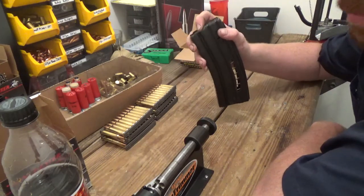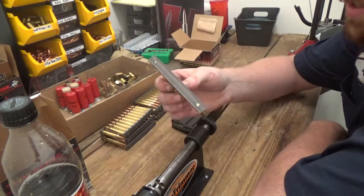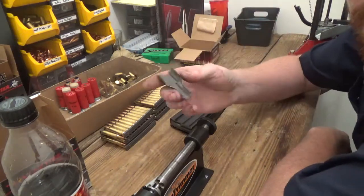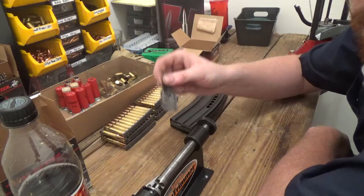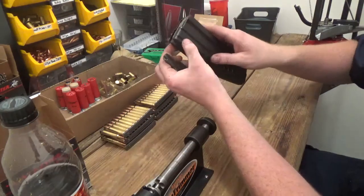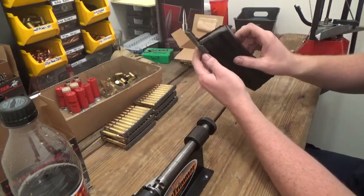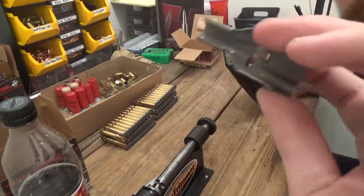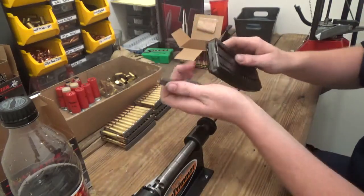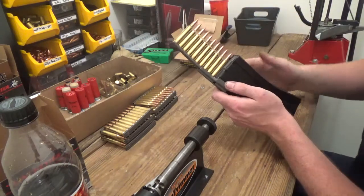Typically, if you buy in bulk, ammo will either come with stripper clips or already preloaded onto them. More than likely, if they come with stripper clips, they will also come with what's called a spoon. You take this spoon — there are little grooves on the back of these magazines — and it just slides down into place, with this little tab locking down onto the first slot.